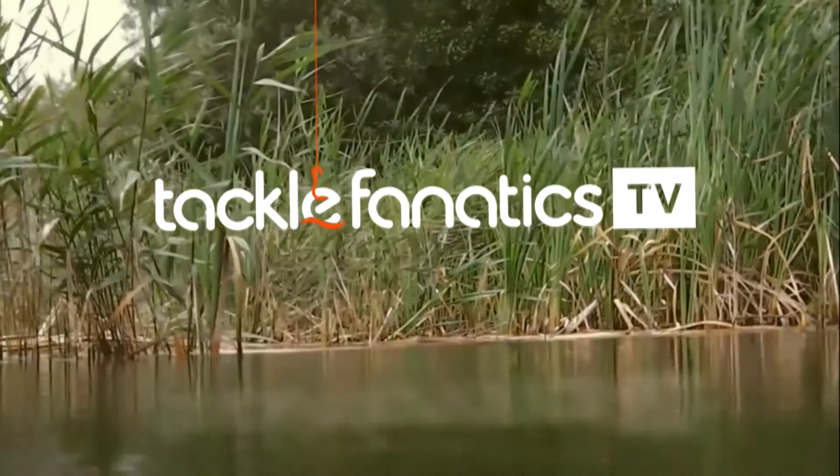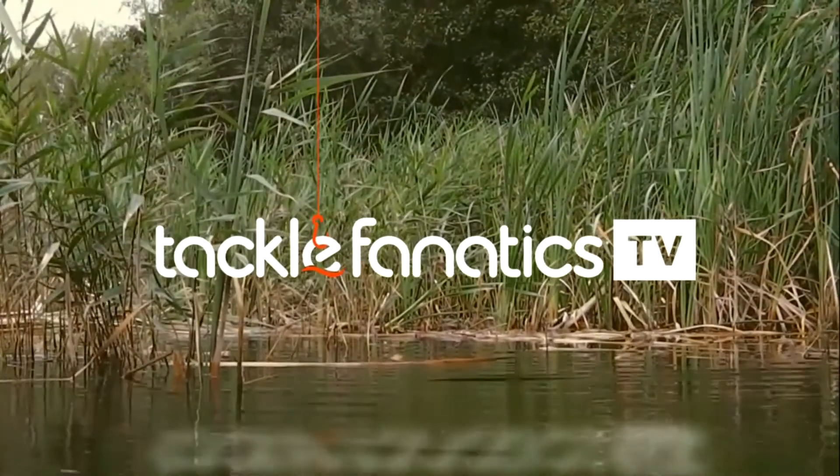Welcome to Tackle Fanatics TV and in this episode of TFTV you get a chance to see Corda's new cog leads.